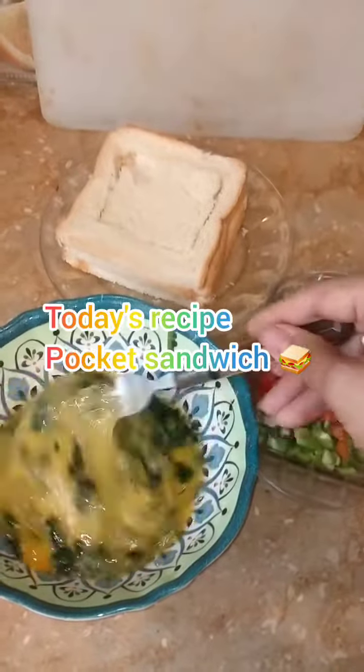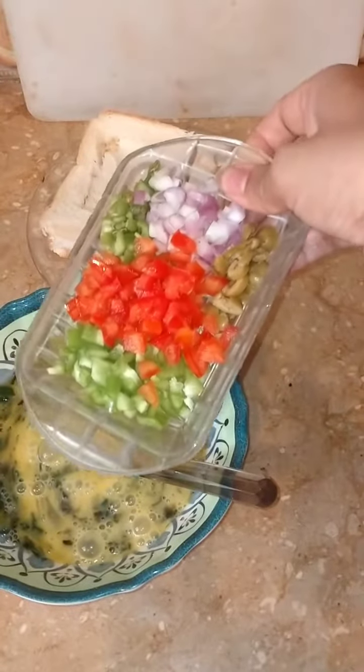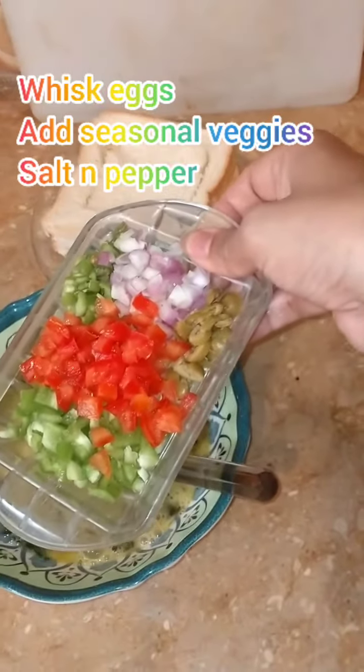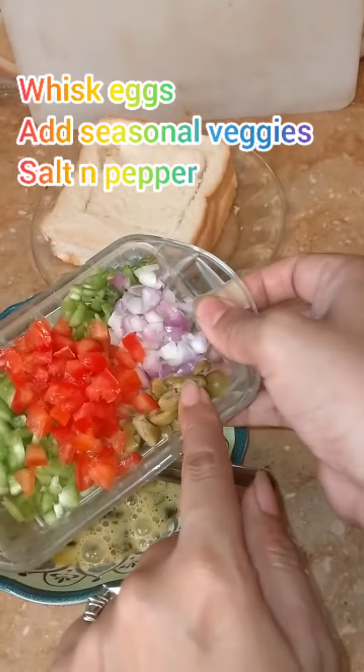I have put the dhaniya and hara payas in it. These are veggies: tomato, capsicum, onion, green chili, olives.